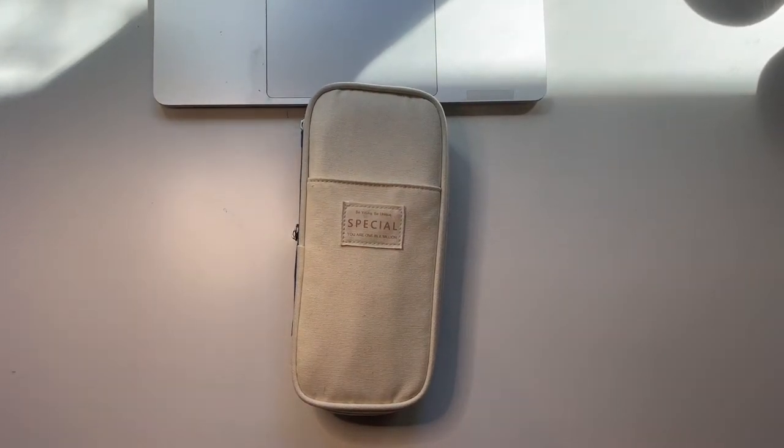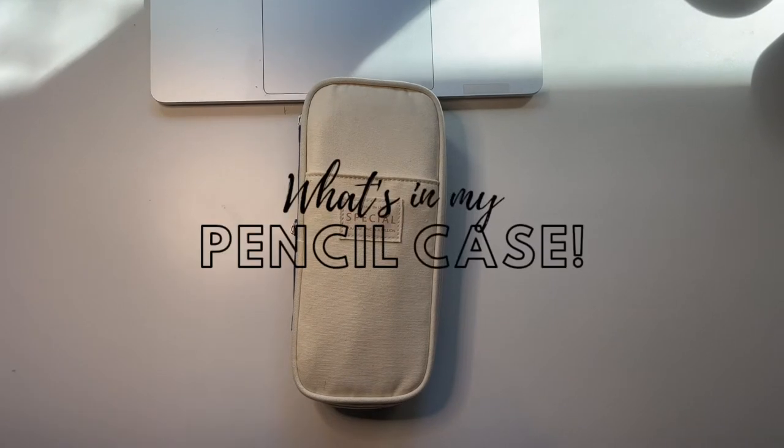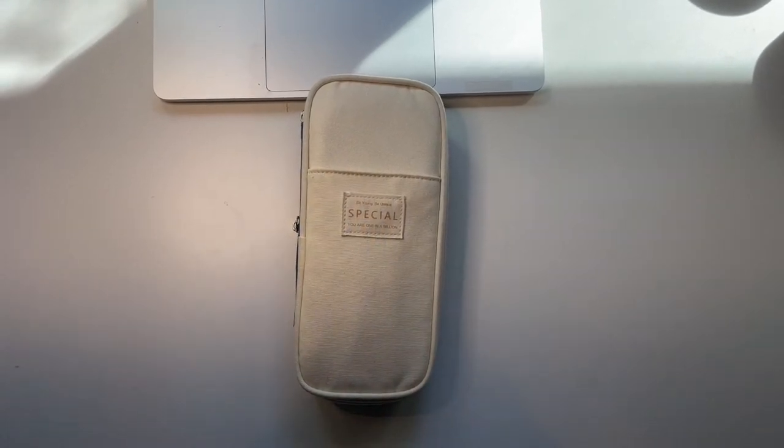Hi everyone, my name is Sean and welcome, or welcome back, to my YouTube channel. In today's video I'm going to show you what's in my pencil case. I did this video about a year ago but things have changed, so I thought I would give you an updated one. Let's get into it.